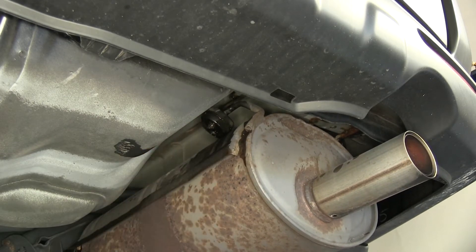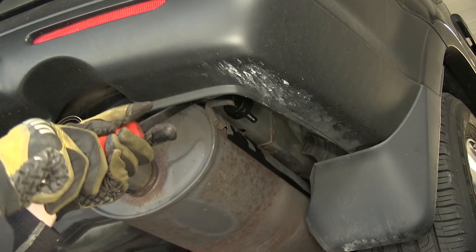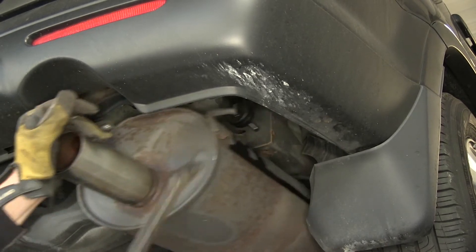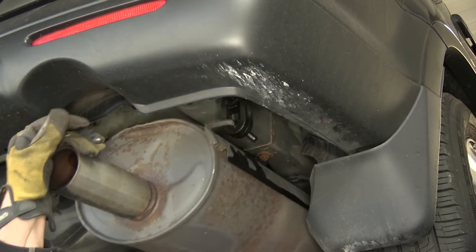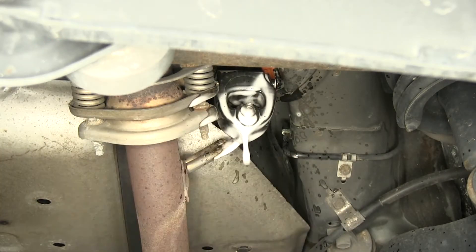We'll use a pry bar to help pry off the rubber hangers. On this one, we need to kind of push forward and slide it off. Now just in front of the axle, we'll go ahead and spray this hanger down as well to give us a little more room.